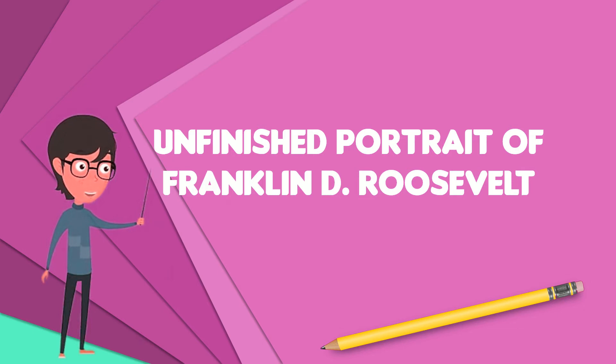Shumatoff never finished the portrait, but she later painted a new, largely identical one, based on memory. The unfinished portrait hangs at Roosevelt's retreat, the Little White House, in Warm Springs, Georgia, and its finished counterpart beside it.